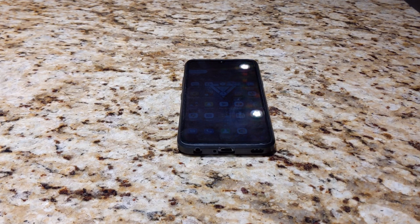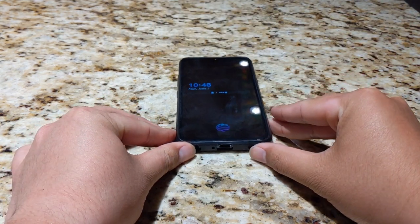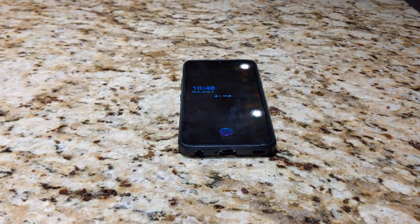Hey guys, NicknForty here back in another video. Today I'm going to be showing you a quick tutorial on how to install GCam or Google Camera onto any LG phone, particularly my LG G8X that I have been showing you guys in previous videos.